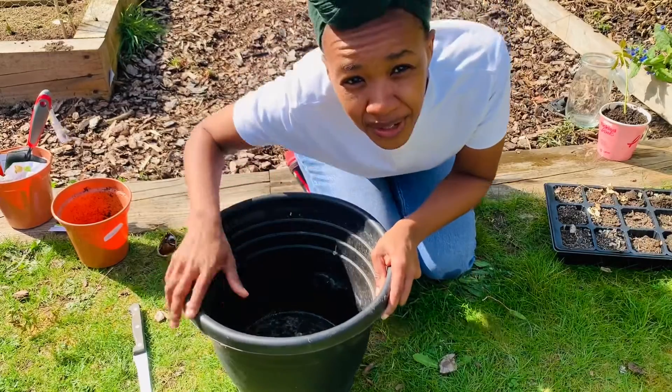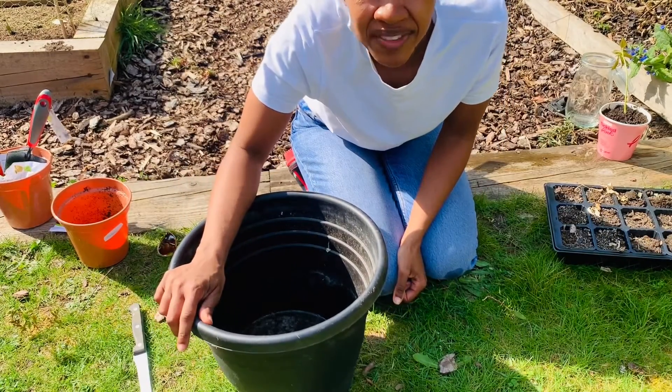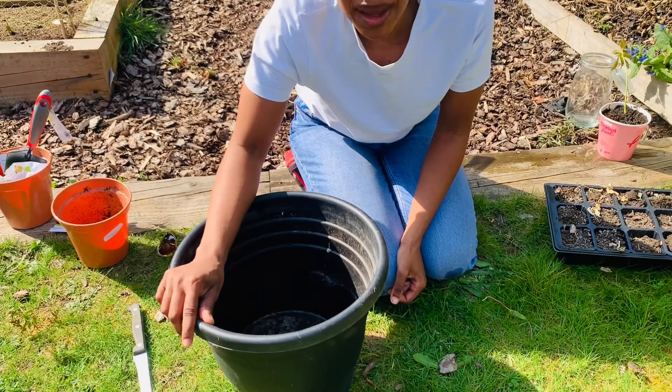Hi guys, welcome to another video. I don't know if you can see me - it's gonna be a bit of an awkward one today because I'm still trying to navigate the camera and learning how to use it, so please forgive me.